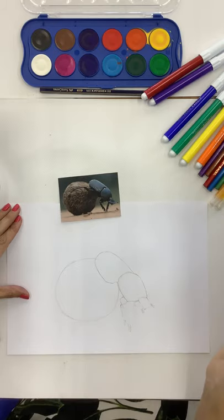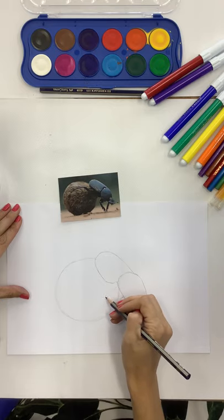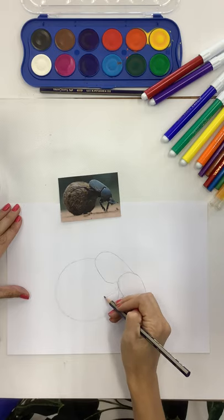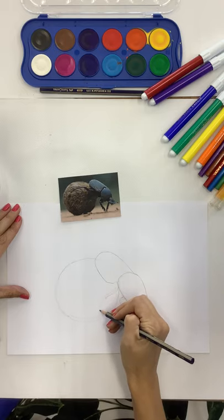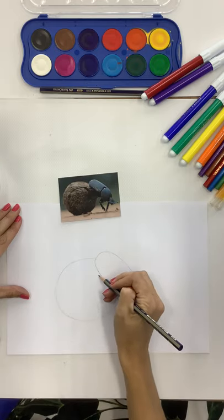I've been practicing this in class with some of my children - it is something that can be learned and it is possible for anybody to do. Now we're doing the back and middle legs, and it doesn't have to be perfect. Remember that an insect's legs are segmented, so you want to show those.